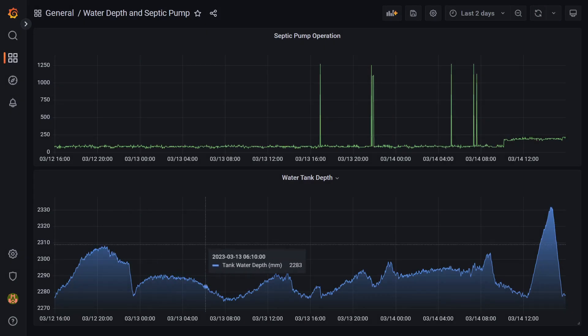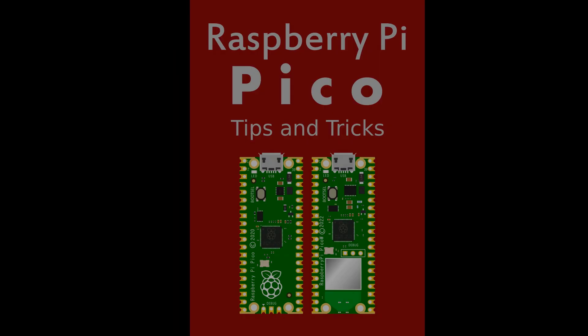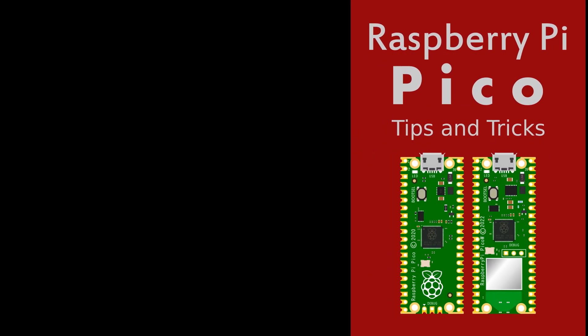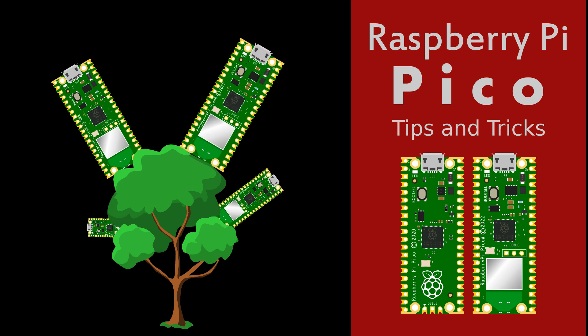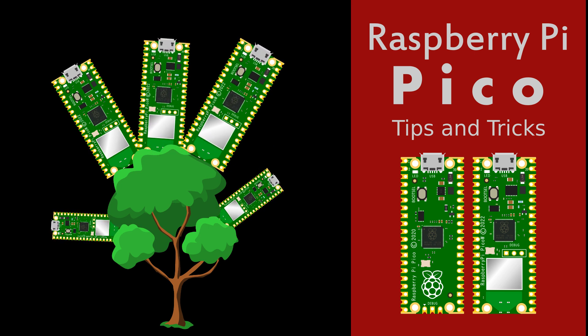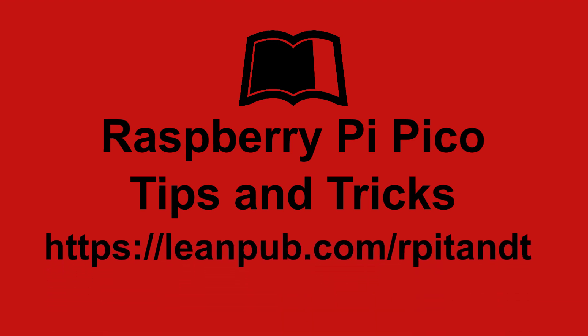Lastly, we'll integrate the readings that we get from the Pico into a wider monitoring and alerting stack with Prometheus and Grafana. That isn't all — the book is a living thing. It will continue to grow as different opportunities to measure and control our environment present themselves. Follow the link in the description to LeanPub and enjoy the experience of learning about the Raspberry Pi Pico.